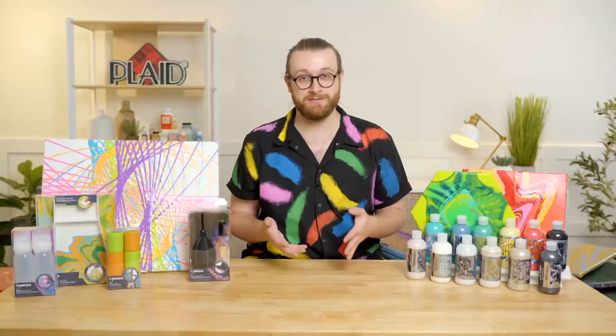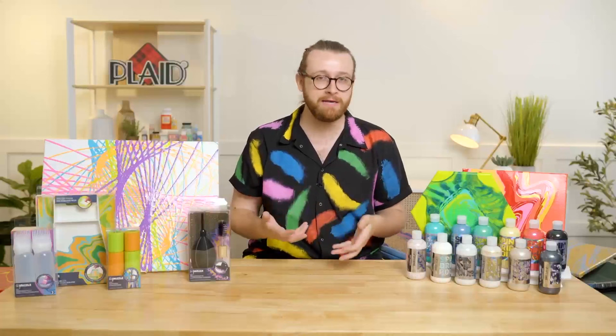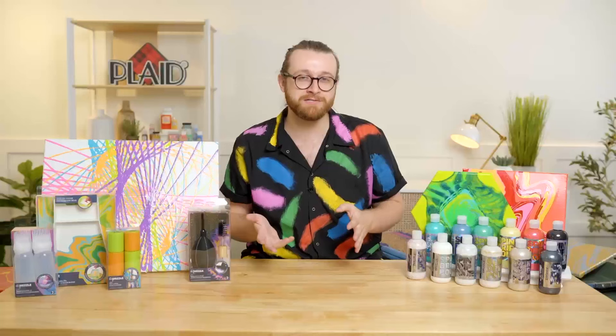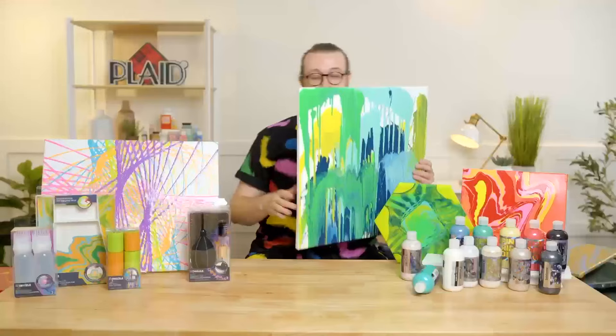The next thing I want to talk about is all of our new tools. We have a lot of different new tools we're really excited to bring to you. We had a handful of tools in the original line based on what we saw people needing. This is the exact same thing — we're bringing brand new tools that we've seen people coming up with homemade devices for. We went straight to manufacturers and figured out how to make these tools properly. The first one I want to talk about is our brand new Paint Blasters.